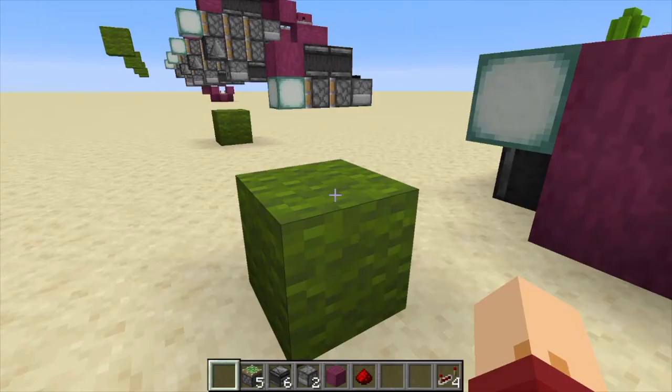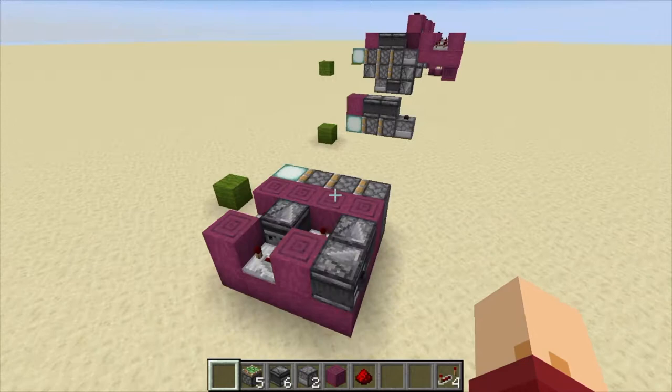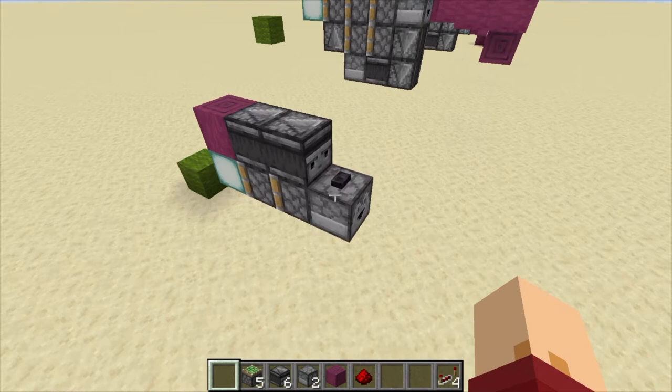These screens are just there to show where the extender is supposed to land.